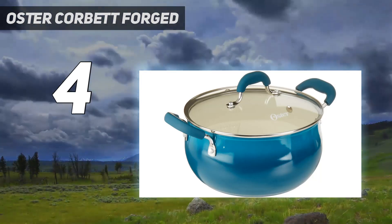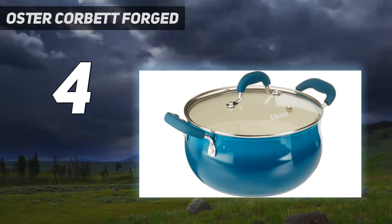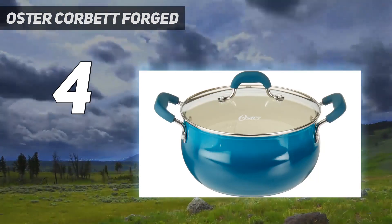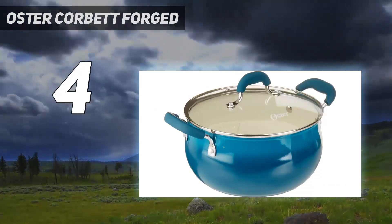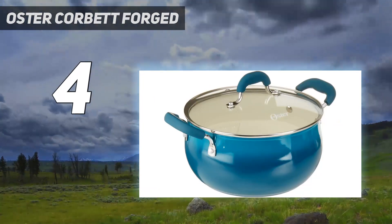It comes with a non-stick coating, although this may be prone to chipping, so be sure to hand wash and avoid using metal utensils. And though it's compatible with all stovetops, it is not oven safe, so keep that in mind if you're looking for a Dutch oven for baking or roasting.